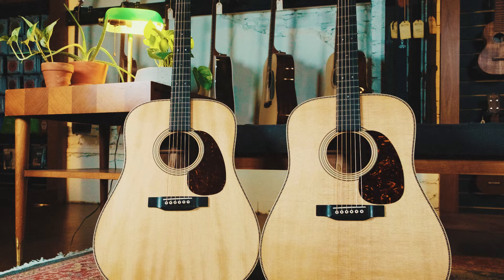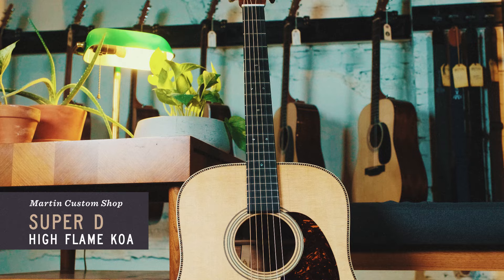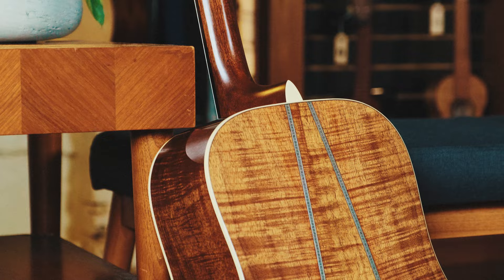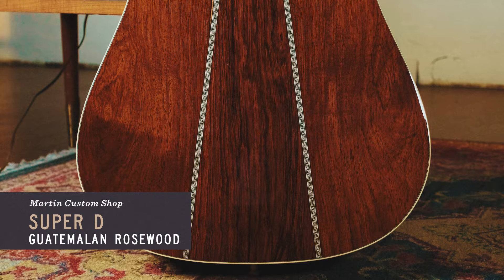So we get into researching the project and sure enough, just as there was a Dreadnought class battleship last century, after that class was replaced, it was replaced by ships called Super Dreadnoughts. They stayed in service until the 1960s — it was a real thing. Our company owner, Chris Martin, is a real history buff and was all into the lore. The Martin Dreadnought was a bold statement for a musical instrument, and when we realized the Super Dreadnought was a real thing, it was sold at that point.